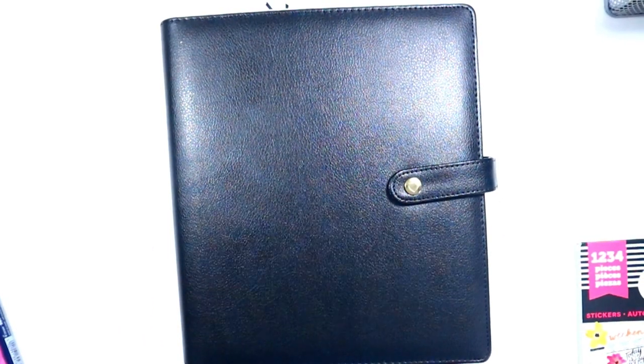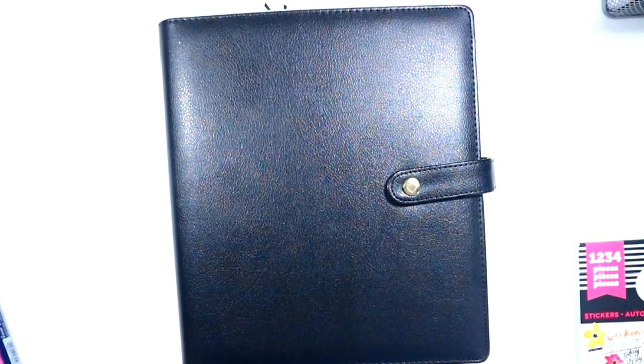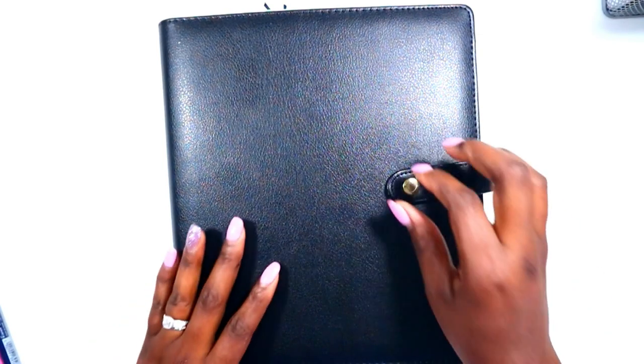Hi guys, welcome back to my channel. This is Toy from the Classy Sexy Life. Today's video is another classroom setup planning video — I am in the home stretch. I want to have everything up by Thursday of this week.